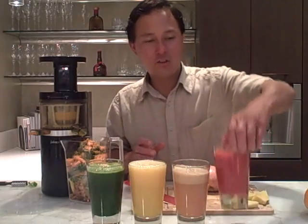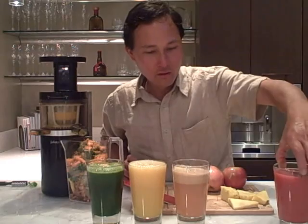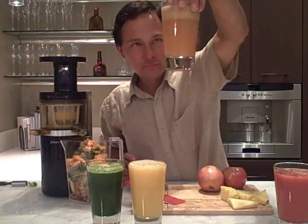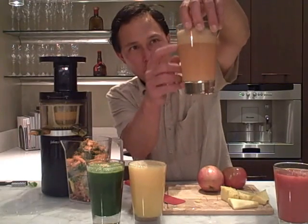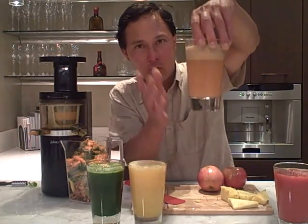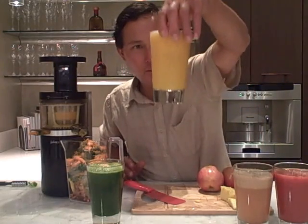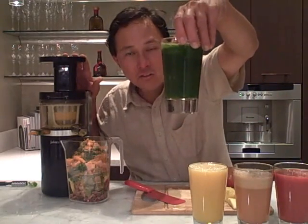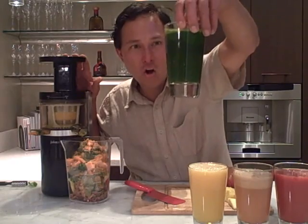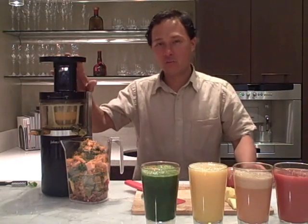To recap: we juiced straight strawberries — one pound of strawberries made one nice glass of juice. Next we juiced the apples — delicious, and still no juice separation, though there is some foam on top, which always happens with apples. Then we made the pineapple orange juice — Juicepresso did a great job. Finally, nine ounces of spinach and just three carrots made a nice tall green juice. Juicepresso did a great job on that as well.